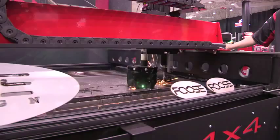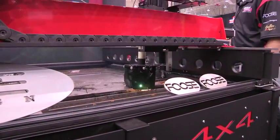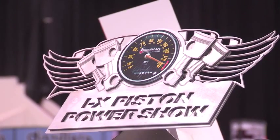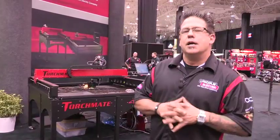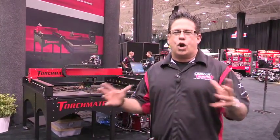Today we're going to be cutting out Foose logos and we're going to give out a few of these Piston Power Trophies that the tech support team back at Torchmate has designed. Let me tell you a little bit about how a Torchmate table works and what you could potentially do with it.